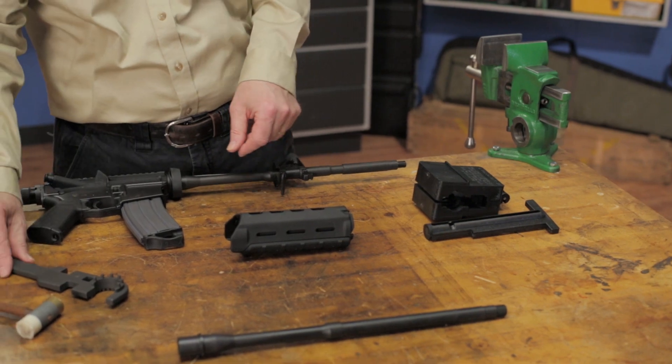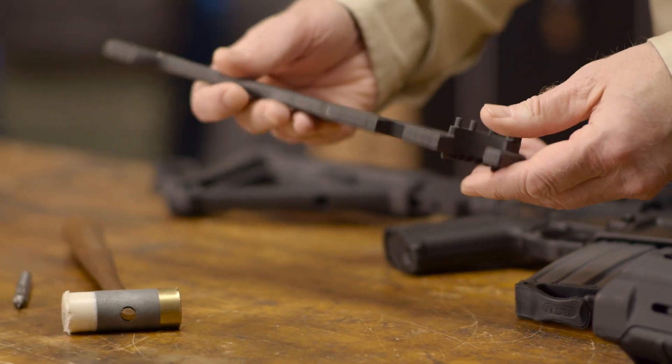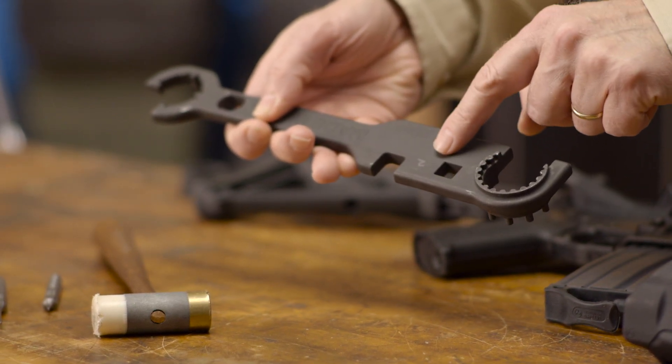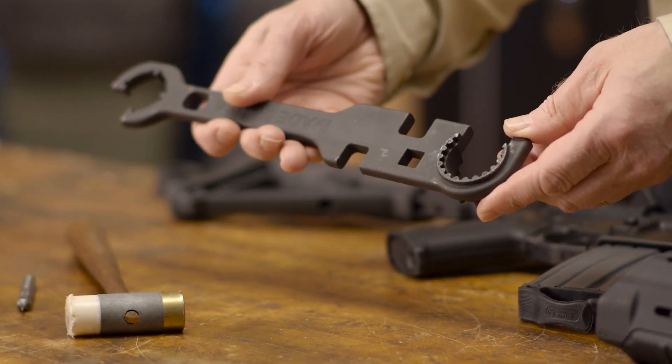The next tool we need is a barrel wrench, like this Brownells AR-15 Armorer's Wrench. This is used to loosen and tighten the barrel nut, and even has wrench cutouts that fit the standard flash hider flats and some muzzle brakes. There's also a square hole for a 1/2 inch drive torque wrench if you need it.